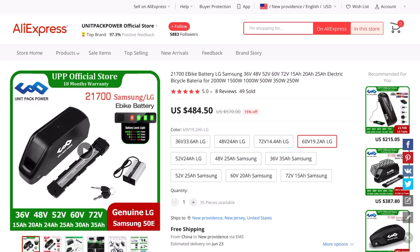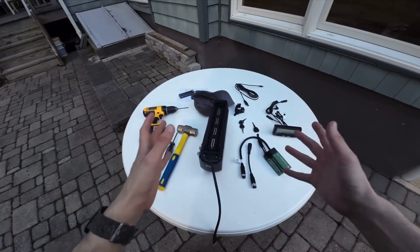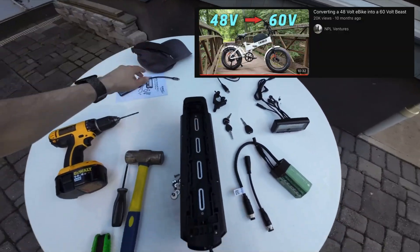All in: the bike is $1,000, the controller and display is $500, and the battery is an additional $500, for a total of just $2,000.